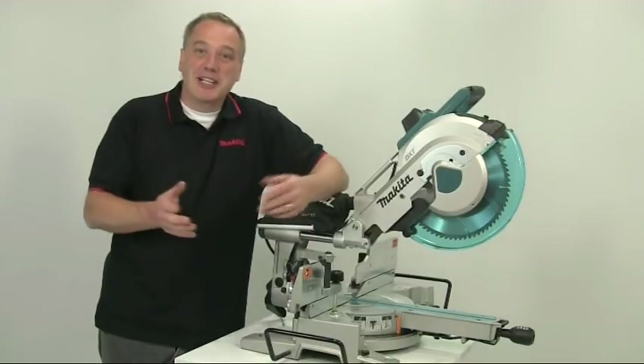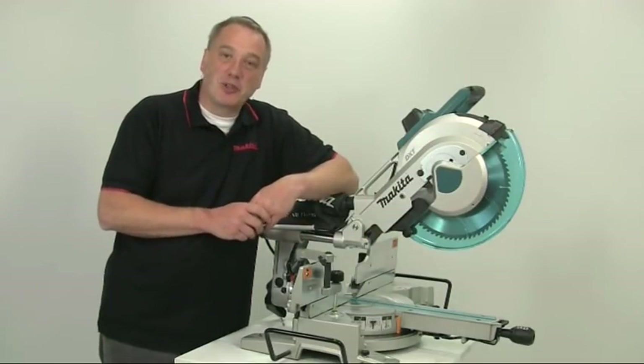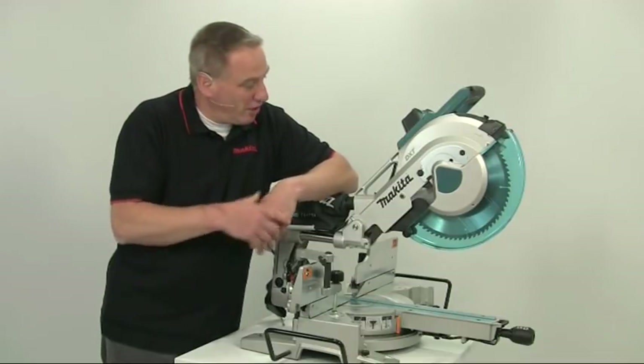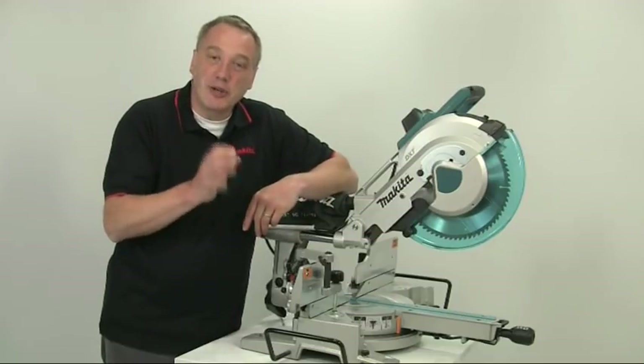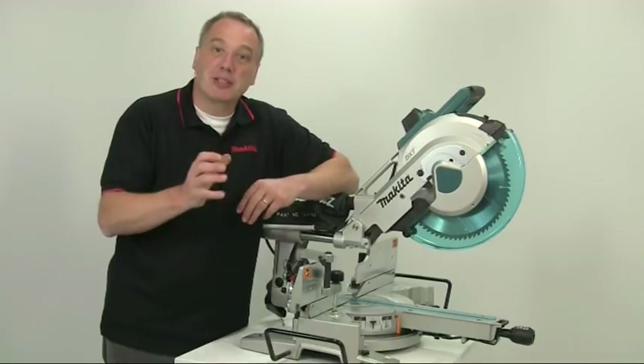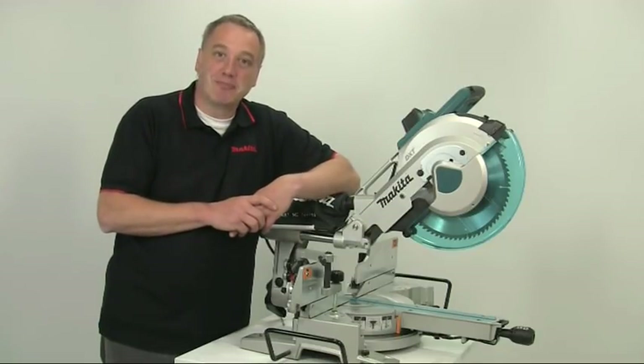So that's it — the Makita LS1216L sliding compound mitre saw. Pretty impressive, isn't it? A saw with a massive capacity and some really unique features. A professional quality tool, built to the highest standards. Until next time, bye bye for now.